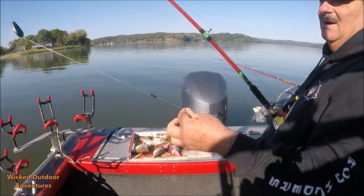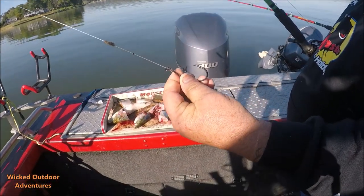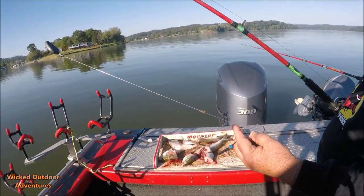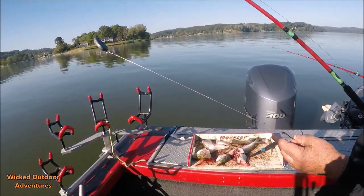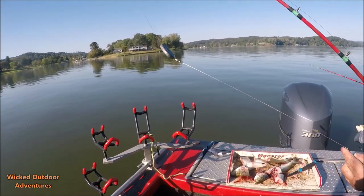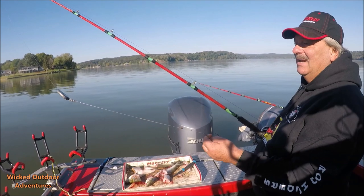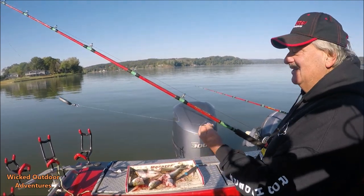When I'm anchoring up, I just want a Carolina rig. I've got a 9-0 offset circle hook, 50 pound mono with an 8 ounce sinker. Now you can use a lighter sinker like you suggested with flatheads, and I normally do, but I'm a lazy fisherman — I don't feel like changing my weight out.